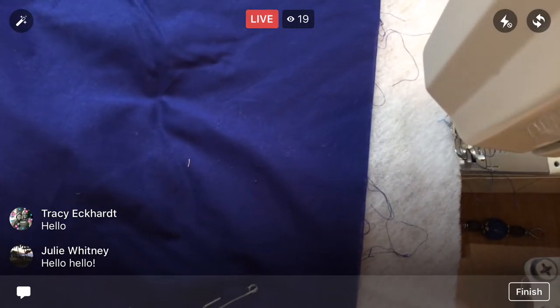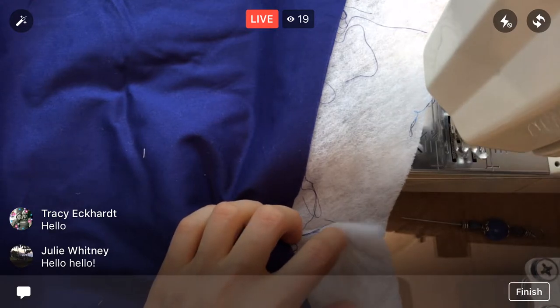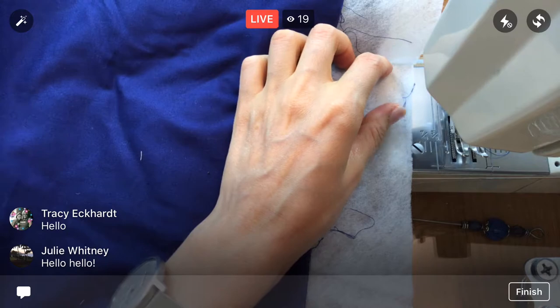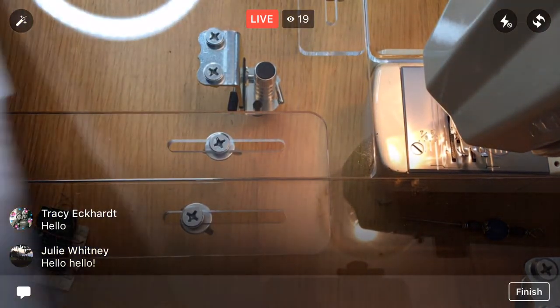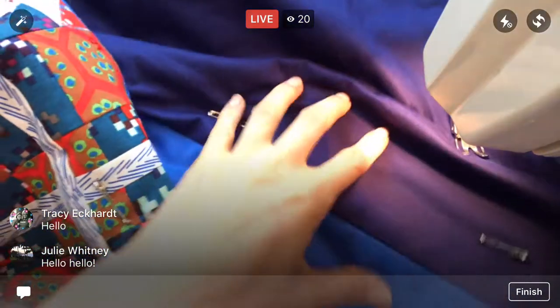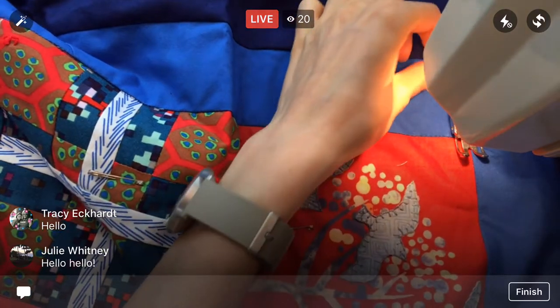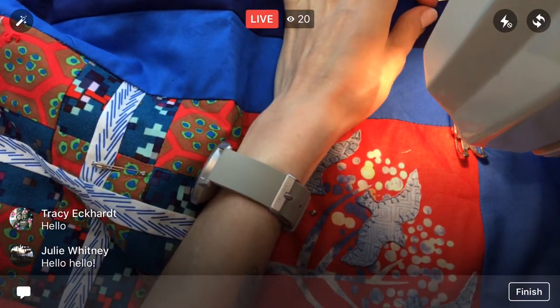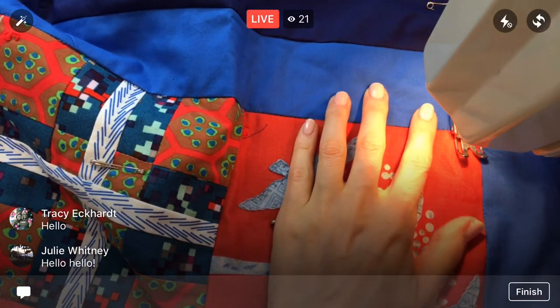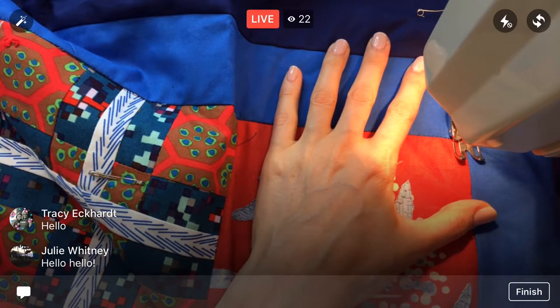Alright, got the machine all ready. Hey Tracy, hey Julie! I rotated my quilt around so it would be easier to have this giant roll of fabric beside me. Let's feed it in to get started. It's kind of fun to review all the little blocks again — I'm really liking that. We did the six rows going the other way; now we're starting from this side and doing the last six lines of stitching.